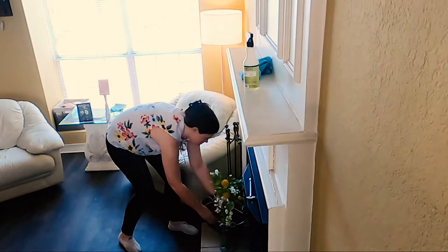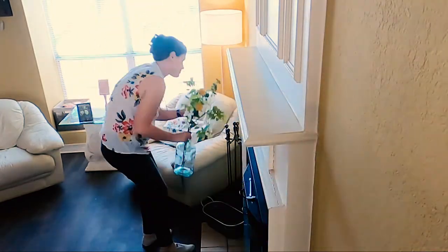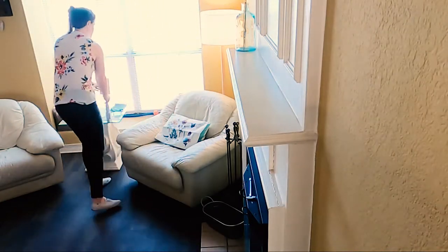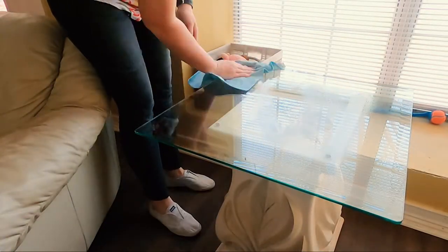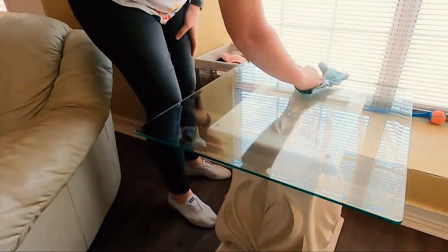We dust first so that all the dust falls to the floor and we can vacuum it up later. But you do want to go back and actually clean the surface. I use Mrs. Myers for both surfaces in my house in the springtime — I love the honeysuckle scent, and the lemon verbena is really good too. You'll use glass cleaner for glass, and I use the Method daily wood cleaner for the dining room table.